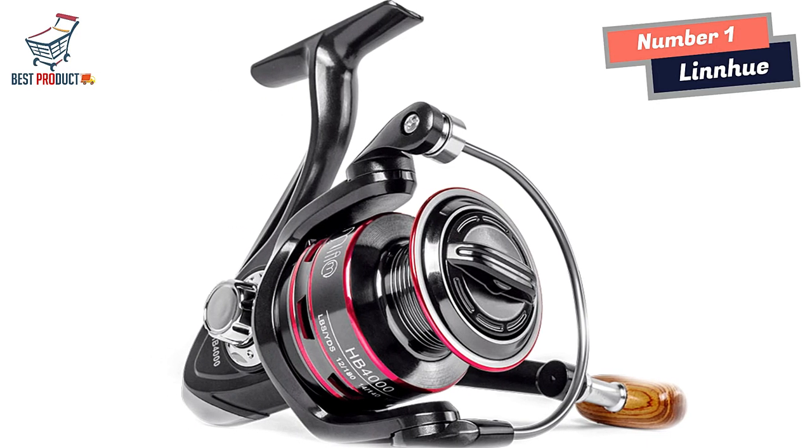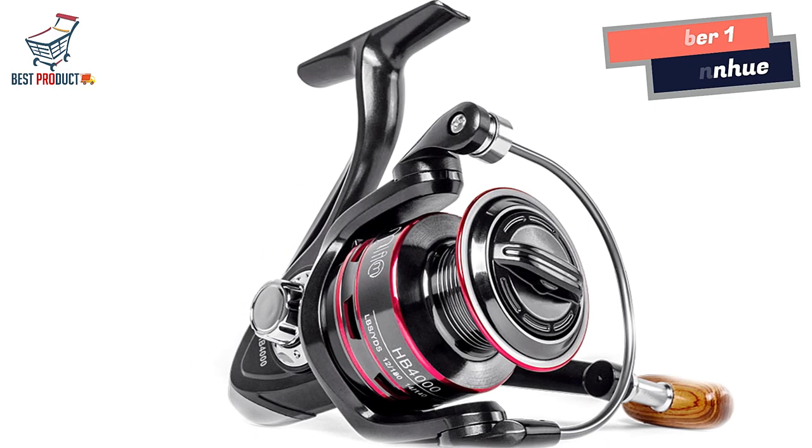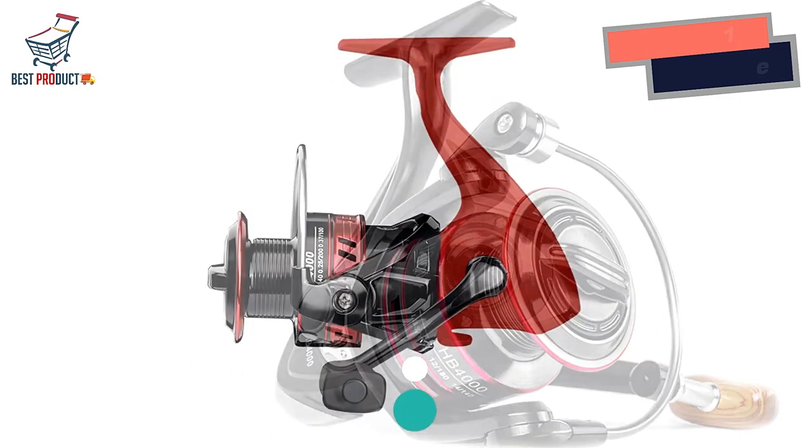Whether you're a seasoned angler or an enthusiast looking to upgrade your gear, the Linyu Spinning Fishing Reel is an excellent choice that will enhance your fishing experience.